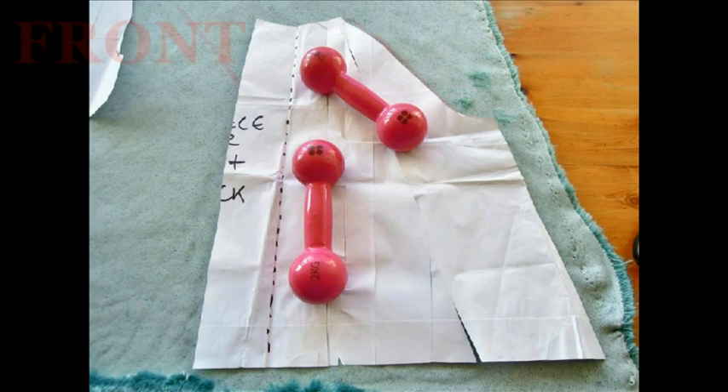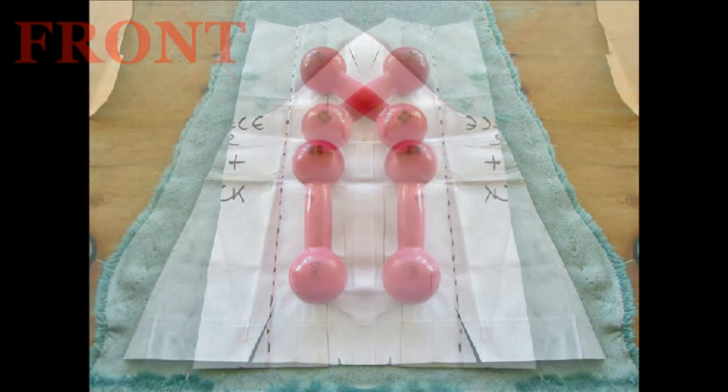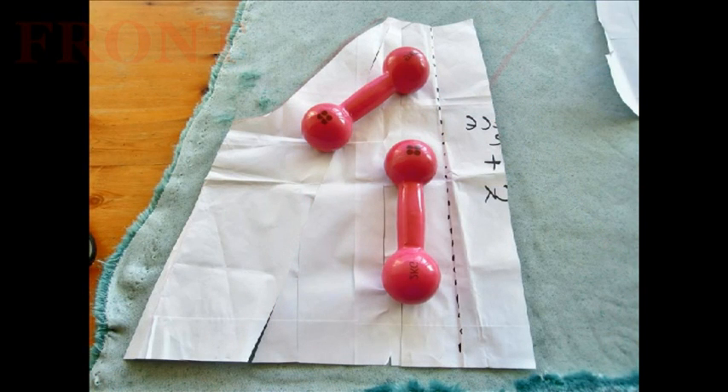Now we're going to have to change the pattern a little bit. Cut three inches away from that centre front line because that's going to become the facing. This will be one of your front pieces — you've got to cut two of them, but cut one at a time: draw around it with chalk then cut it out with a blade. Very important: when you cut the second front piece you have to do a mirror image, so flip it over horizontally.